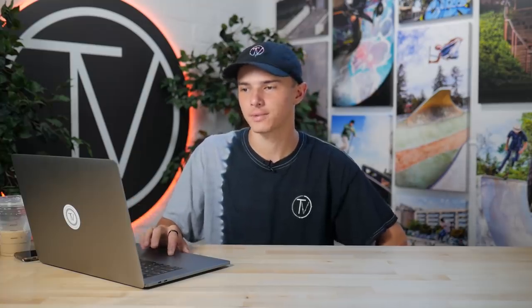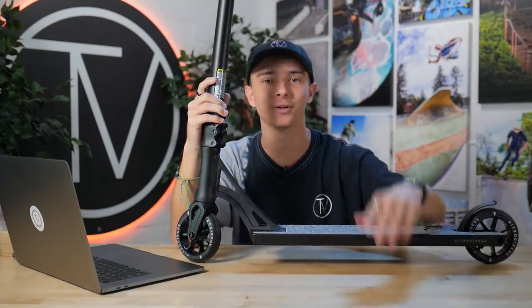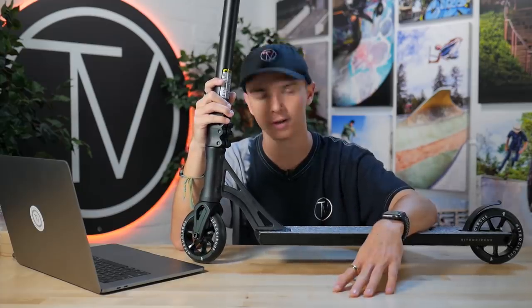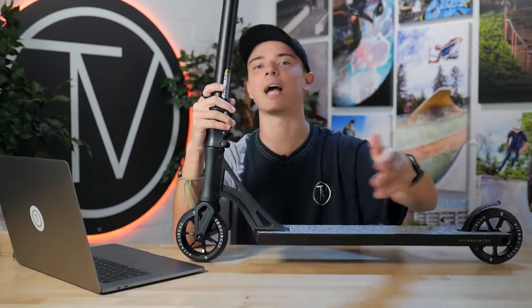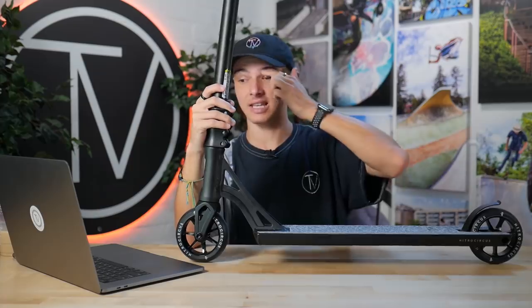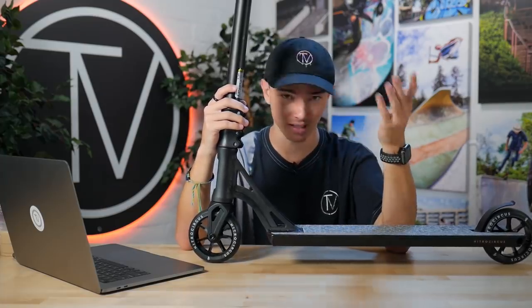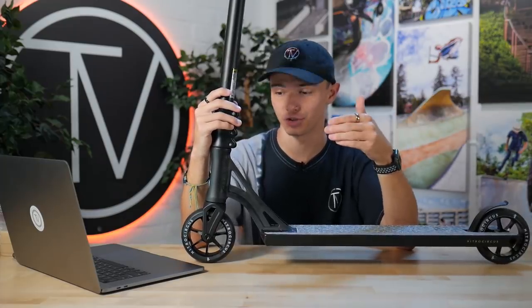Moving on to the next product: the all-new complete by Ryan Williams. Initially Ryan Williams dropped his own line with Nitro Circus — there was the R-Willy replica complete, which was the less expensive, smaller complete for beginner riders, and then the R-Willy signature complete with bigger bars and a bigger deck closer to what he actually rode. Now they've just released what we're calling the Nitro Circus R-Willy Official Pro Scooter — the closest thing you can get to his actual signature setup.